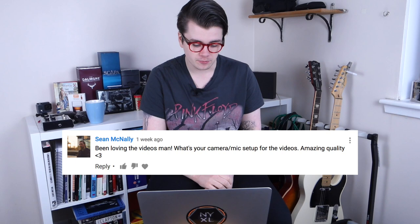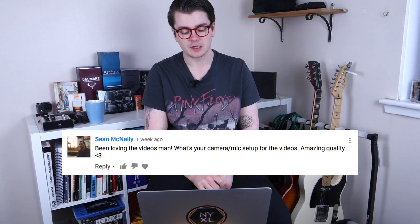Sean McNally asks about my camera and mic setup. I have two cameras for most videos: a Nikon D5200 DSLR, which usually captures my talking face, and a Sony RX100 Mark III positioned to give a good view of my guitar neck. The microphone is an IK Multimedia iRig Mic lavalier — a clip-on that plugs into my phone. For guitar audio, I go straight into my Axe-FX 2, which acts as a USB interface, and I edit everything in Final Cut Pro.